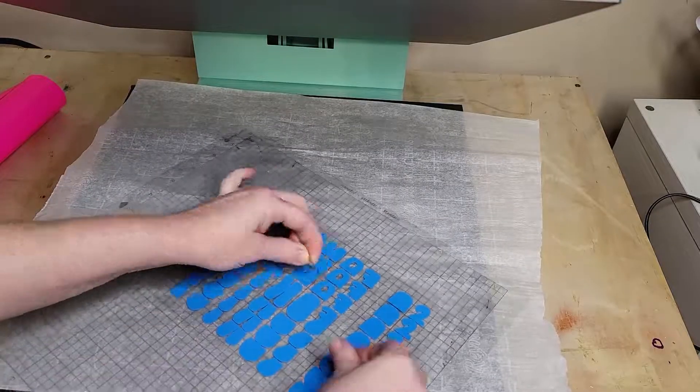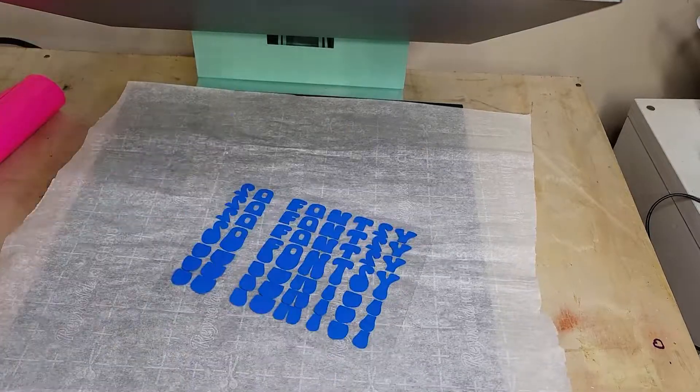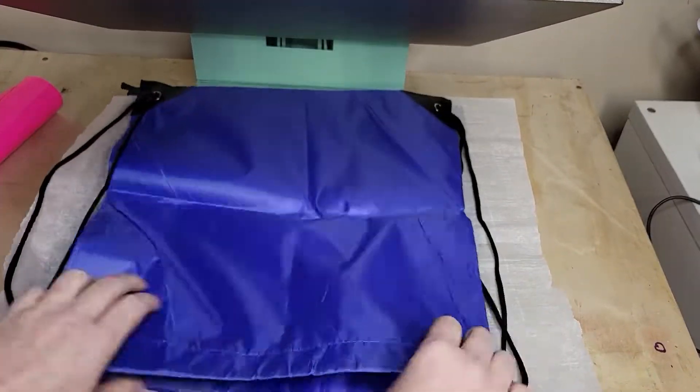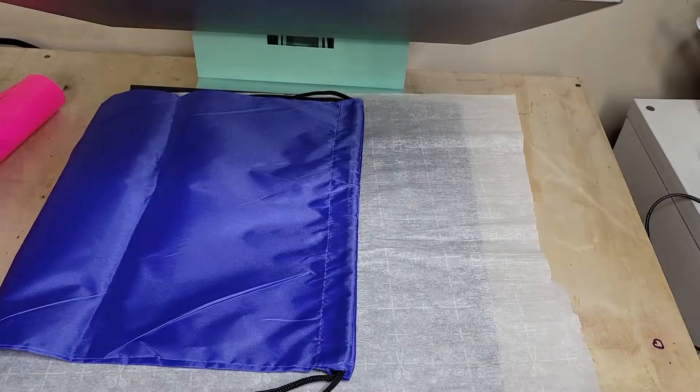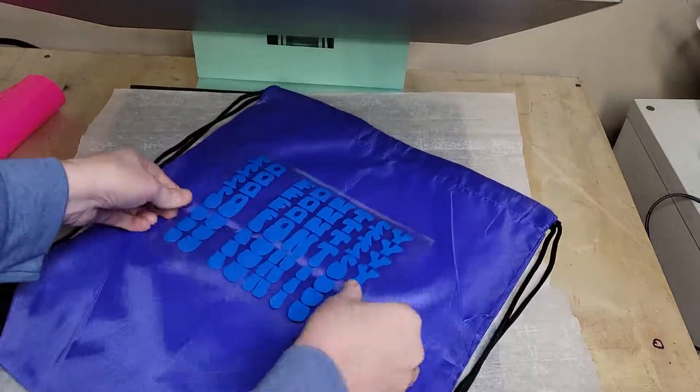If you're using a new material that you suspect may be heat sensitive, like these sports bags, it's always a good idea to grab an extra bag to do a test press on. Place the weeded transfer face down and cover with a piece of parchment.